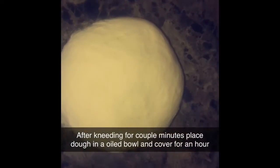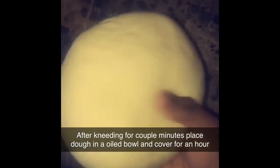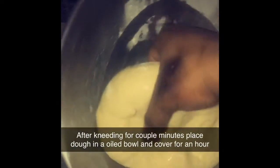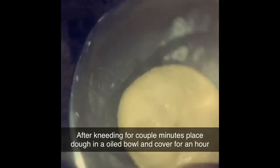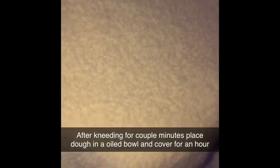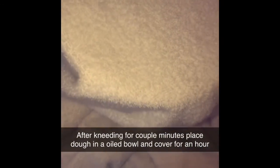After kneading for about 5 more minutes, it's nice and soft as you can see. I'm going to go ahead and place it in a bowl — I have some oil on here. I'm going to cover it with a clean towel for about an hour. I'm going to come back in an hour and show you guys how to make the icing for the bread.